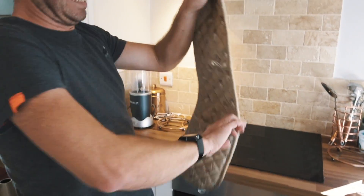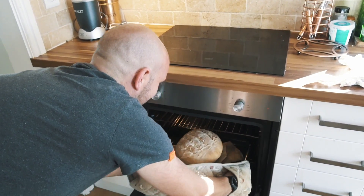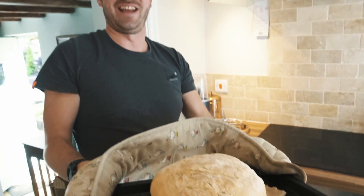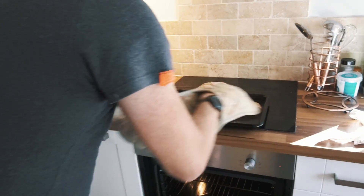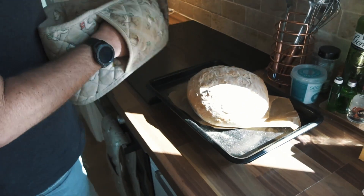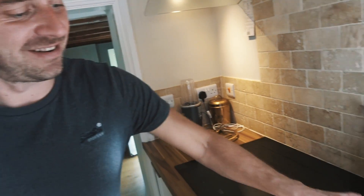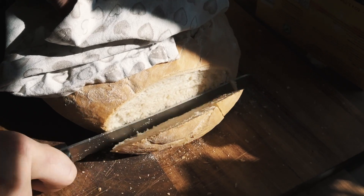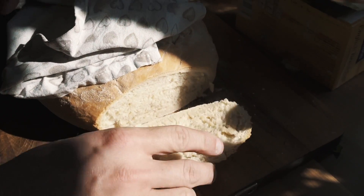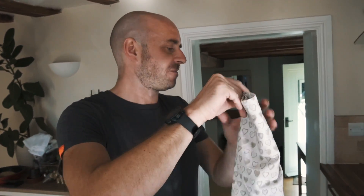The bread is done! Has it got a hollow bottom? Yes! We'll just let it sit and rest. I'm really happy with that — it was really fun. It's like a shop one. Happy with that. Right, let's go shopping.